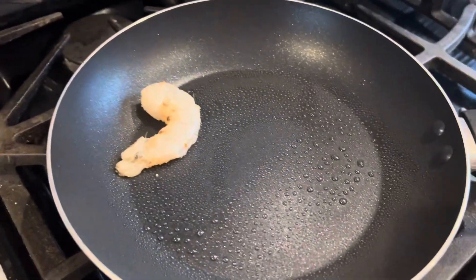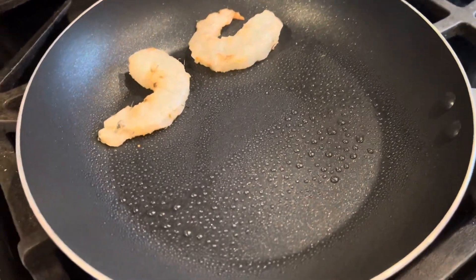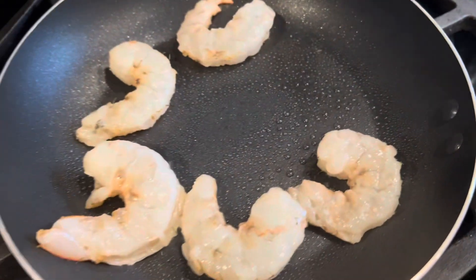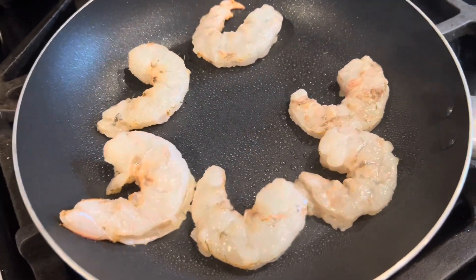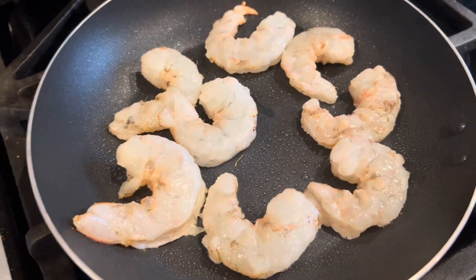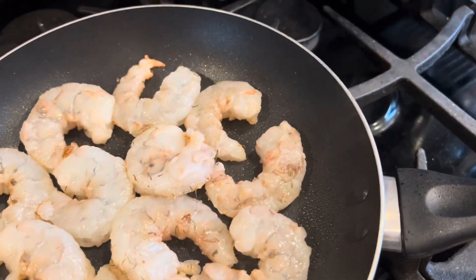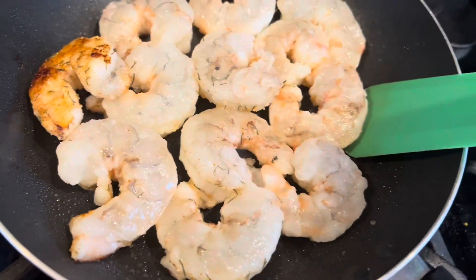Season side down. The jumbo shrimp, I read, cooks about four minutes. They're supposed to turn pink — that'd be great. Overcooking leads to a rubbery texture, so we don't want to overcook them, but at the same time we want to make sure they're nice and ready. Okay, let's do the cooking.